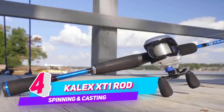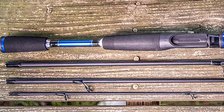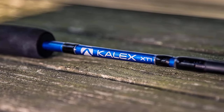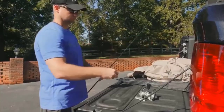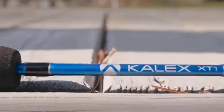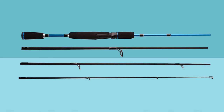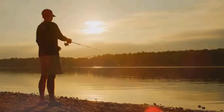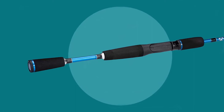Number four: Calyx XT1 Rod, spinning and casting. The Calyx XT1 rods feature a convenient three and four piece design in a variety of lengths and actions for your next adventure. Carbon composite rod blanks offer excellent strength and sensitivity, while stainless steel guides with aluminum oxide inserts help deliver long, smooth casting while accommodating all types of line including braid. A twist-lock reel seat with stainless steel cushioned hoods ensures a secure fit. Topping off the XT1 travel rods are split grip EVA handles that add comfort and balance while delivering exceptional quality in a travel rod series.